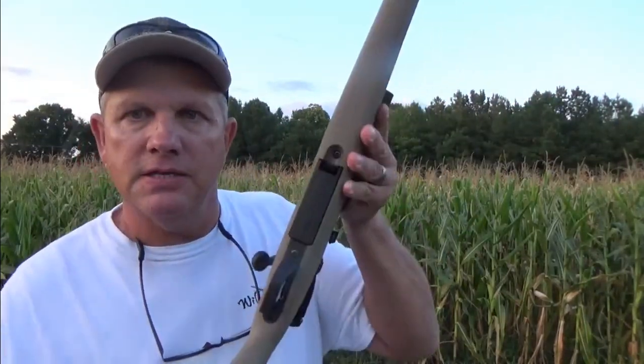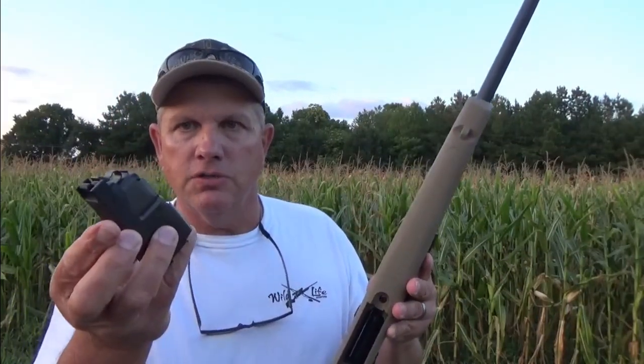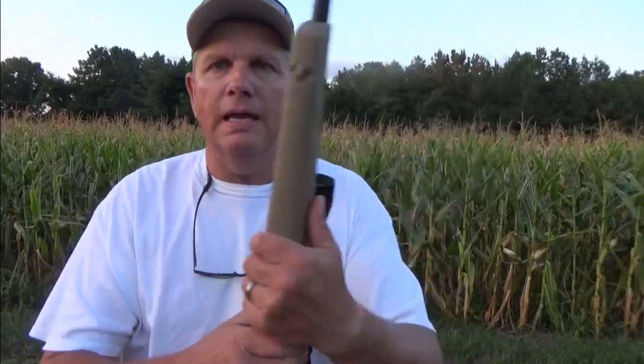Another great feature about this weapon: it has a detachable magazine. Take your bullets right out, slide them back in, leave it loaded, leave it in your seat. Snap it back in, bolt around. I like that feature also. Anyway, let's go shoot it.